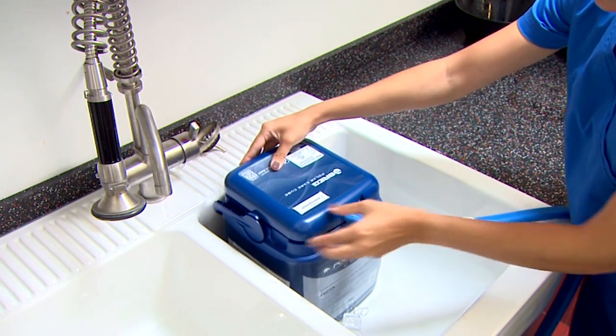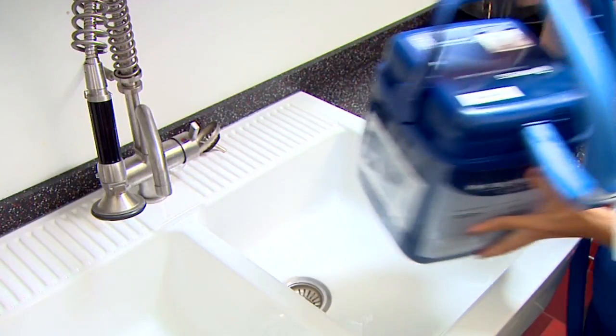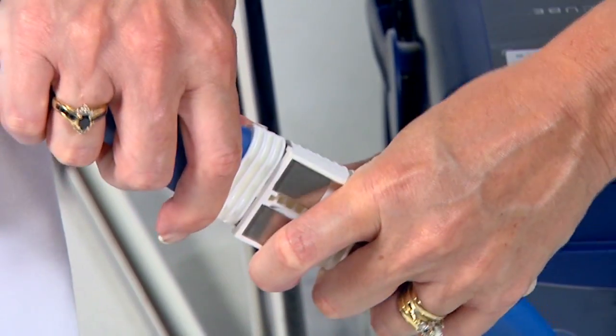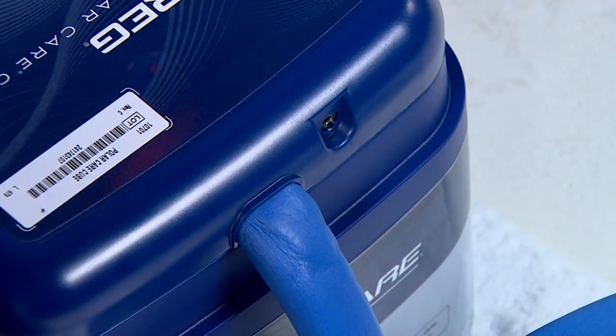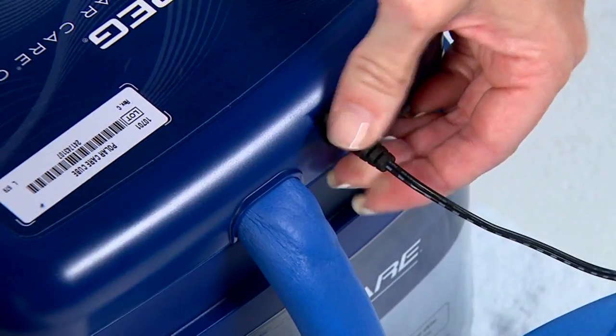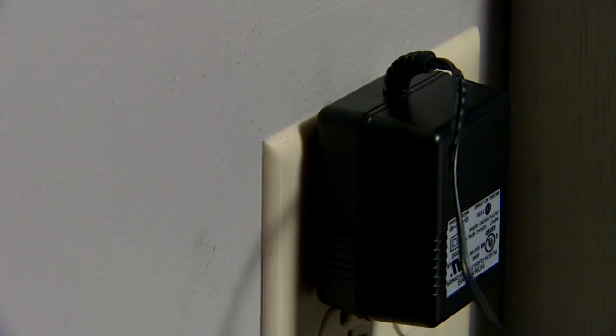Cubed ice should keep the water cool for up to 8 hours before needing replacement. Connect both hoses together until they snap in place. Finally, connect the round power cord into the electrical connection located on the lid. Plug the other end of the cord into an electrical outlet.